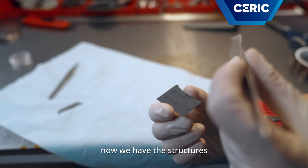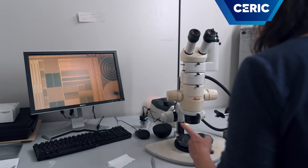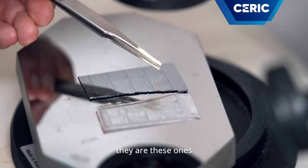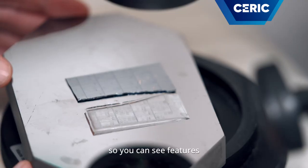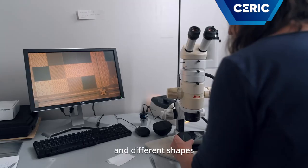Now we have the structure and the replica. These are the original structures of the sample that we replicated. They are test structures just to check if our process went well. You can see features of different dimensions and different shapes.